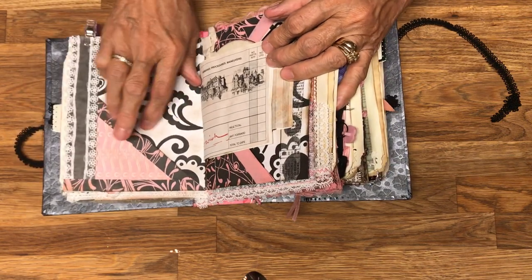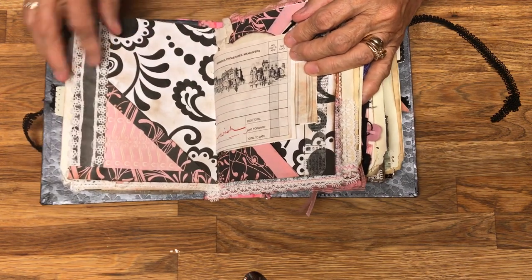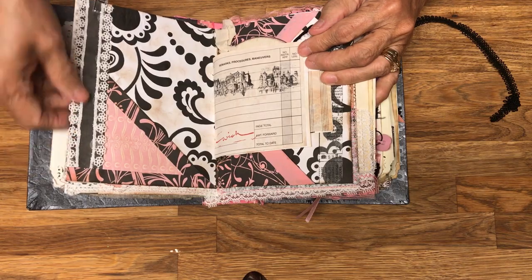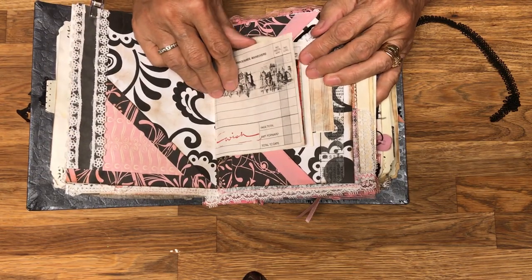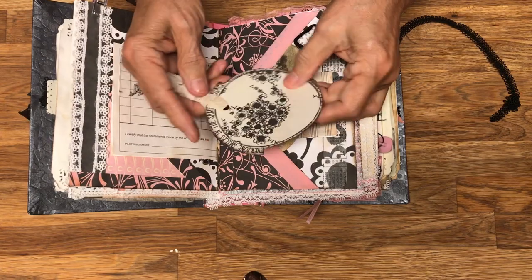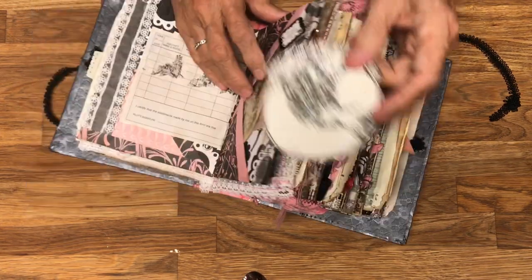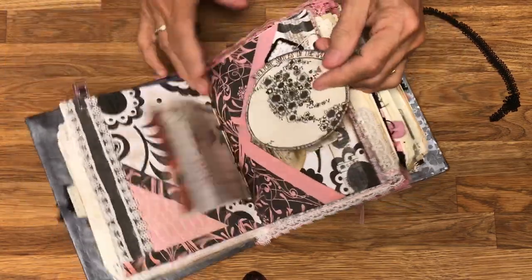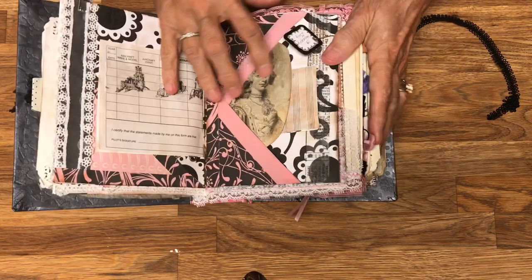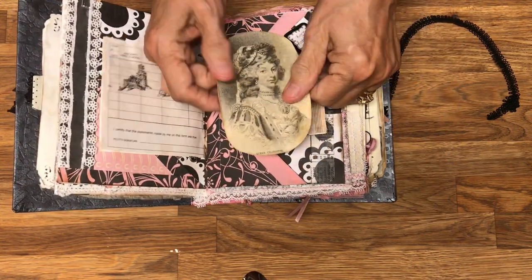This is a piece of lace. I've taken different pieces of paper, done trims on them, used lace on them. This is a little card that says 'Everyone smiles in the same language' — I like that — and it goes right here. I love to collect pictures of old photographs.